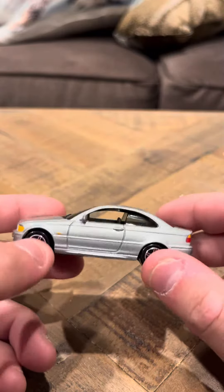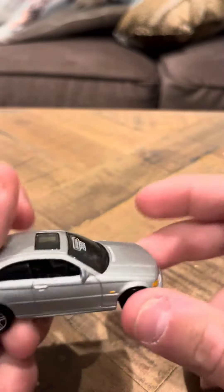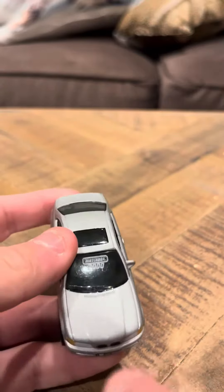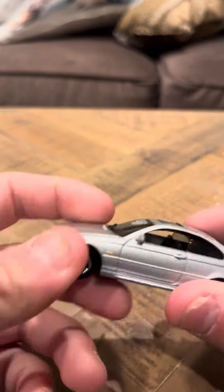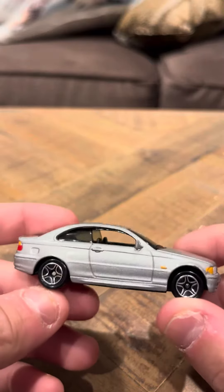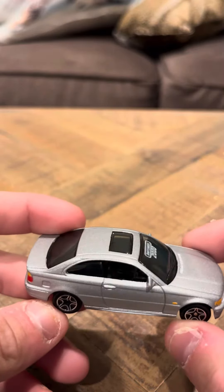It's in good shape, looks pretty good. It doesn't have any wear at all. It says Matchbox 2000 on the front here, so that's pretty nice. It's a pretty cool rendition of this model, definitely.